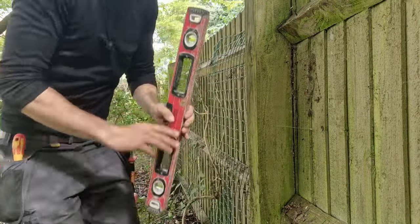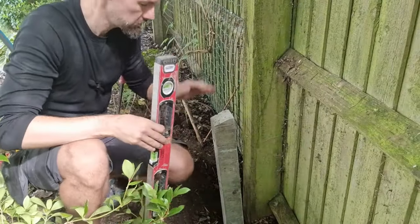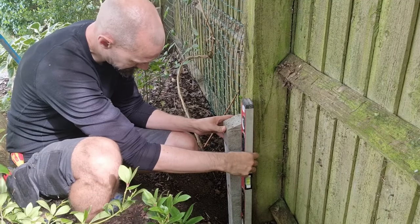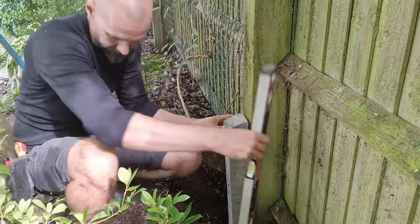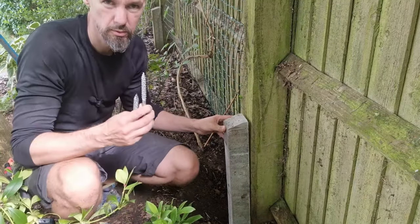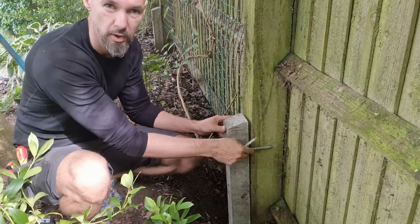Beautiful, that is nice and straight. We need to make sure that our support is also nice and straight. And now we need screws to connect the support with our post.